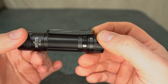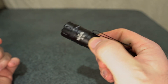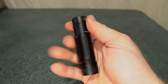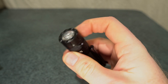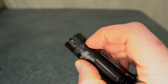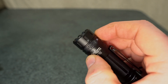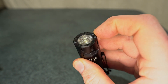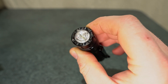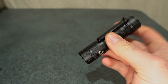It has a two-sided clip and sufficient grip from the knurling on the body. It's quite a compact, small model, and that is due to the Fresnel lens used — there's no reflector, which helps bring the size down. It uses a Luminus SST40 LED and has USB Type-C charging with a status indicator on the side.